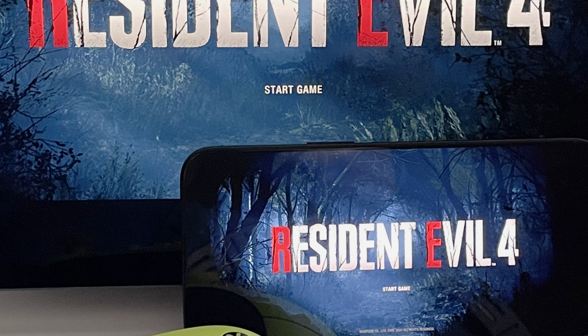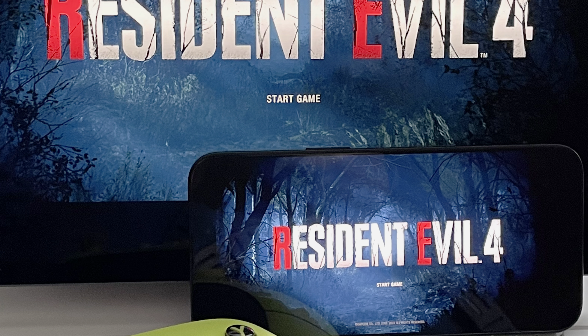Hello, this is Daniel from SamDanceCouch. In this video I will be checking out the Capcom game Resident Evil 4 running on iOS. I will be using my M1 12.9 inch iPad Pro and an iPhone 15 Pro Max. This is the full remake version of Resident Evil 4 that was released on consoles and PC nine months ago. There's also a Mac version as well, but now it is available on iOS.